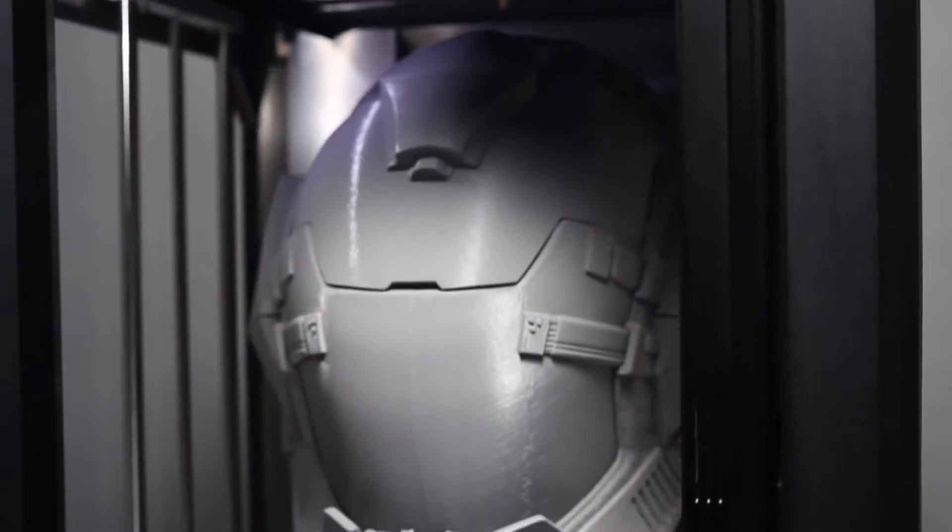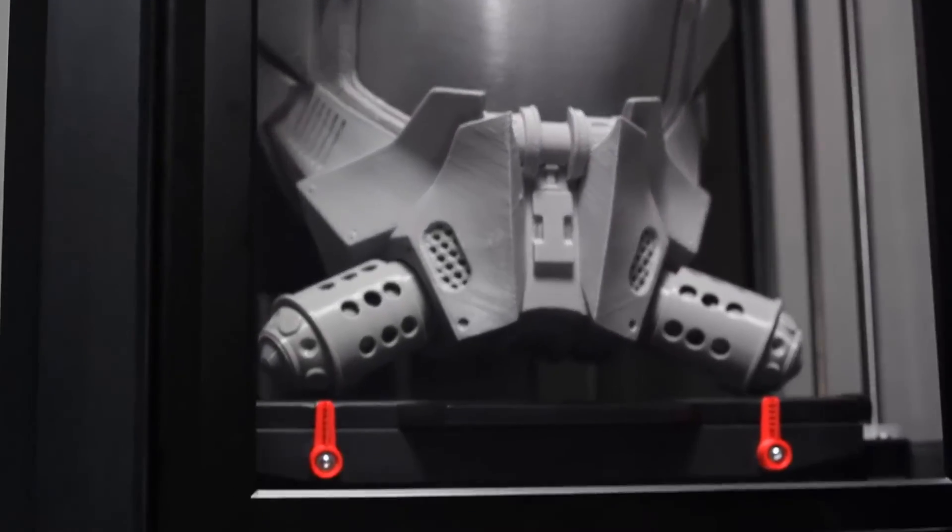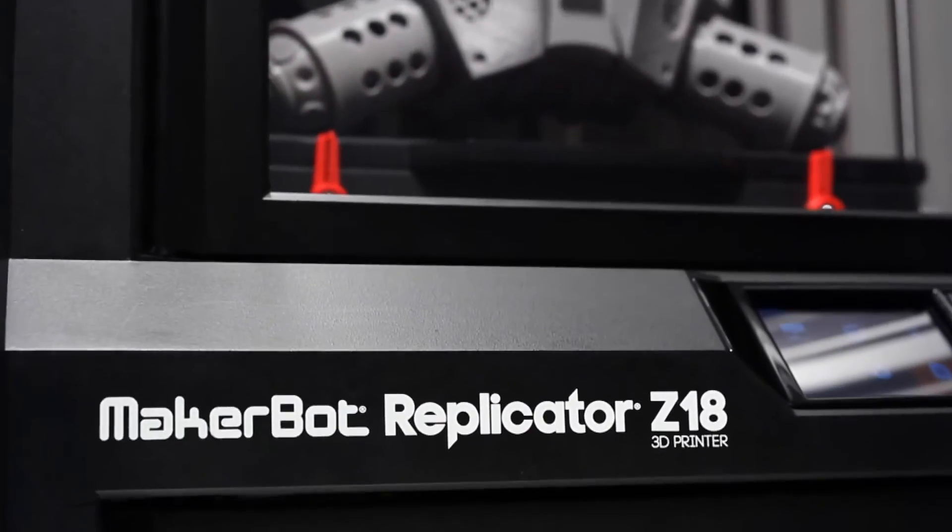This is powerful MakerBot fifth-generation technology. We've supersized the build volume of the MakerBot Replicator Z18 so you can supercharge your digital production workflow. It's never been easier to get more done, to iterate more, to innovate faster, harder, better, and stronger. We can't wait to see what you make.